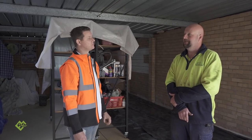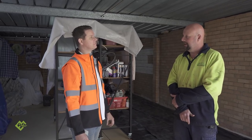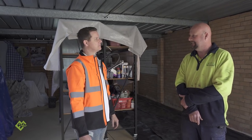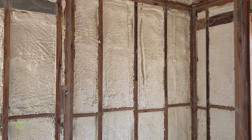I've got builders that will only use spray foam for the fact that they've been down that path of pulling ceilings down, pulling the batts out and having them just rotted out and smelly. And it also changes the air quality of the build when you have batts with fibre.